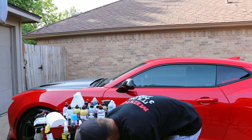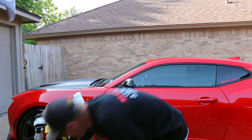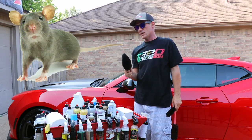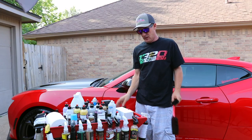Secondly would be their Serum X Detail Spray, which we're going to get to in a second. As for other products I'm trying from them, I'm testing their Wheel Brush. I've been testing different wheel brushes from different companies.